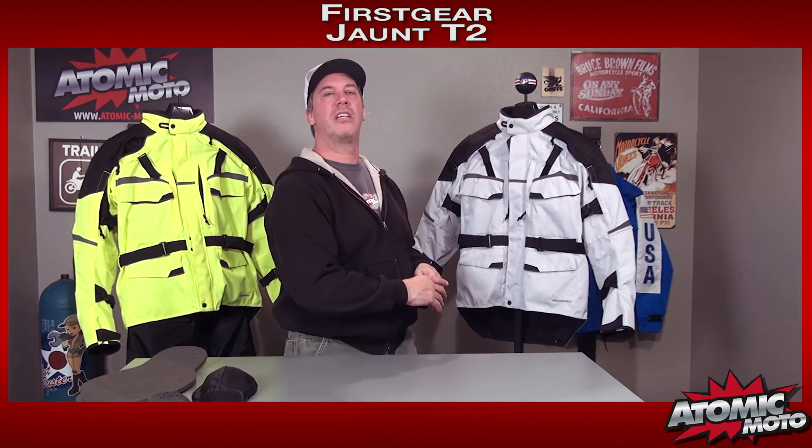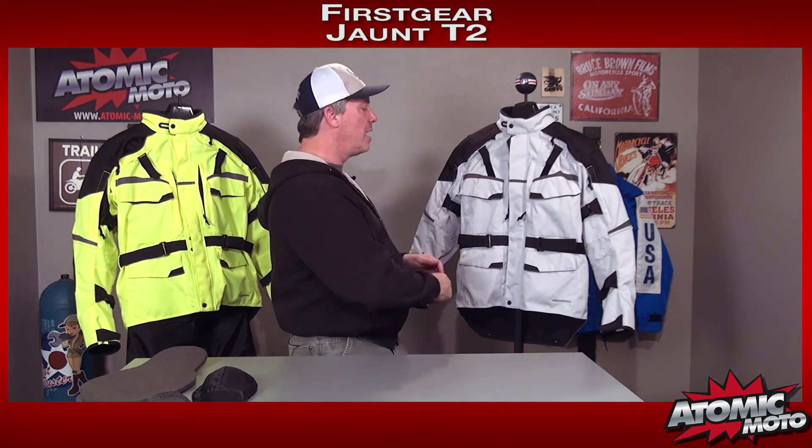Let's get to some details. The fit: First Gear in general has a bit of a boxy cut on the bulk of their line — not the TPG stuff, but most of the line — and this runs true to that. There's plenty of adjustment in the waist and on the arms to cinch everything down to fit all body types. There's also plenty of room in the shoulders throughout the jacket to add layers. These run a little bit large — about a half to a third of a size. That doesn't necessarily mean you upsize automatically, but if you're between sizes, you probably want to go on the smaller side.